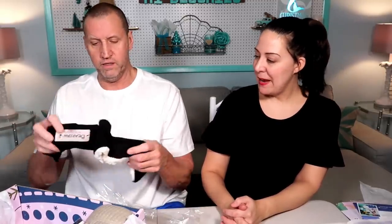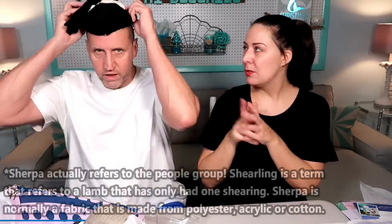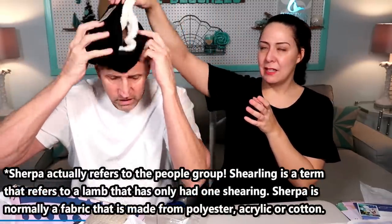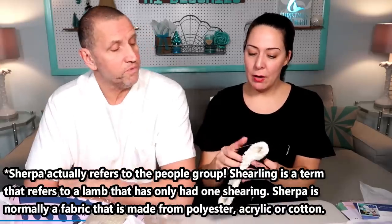Ooh, a new item. I've got to open this. I assume this is one of those head bands. It is a headband and glove set and the gloves have the flip-over mittens. Don't put them on your head. It is Sherpa lined.